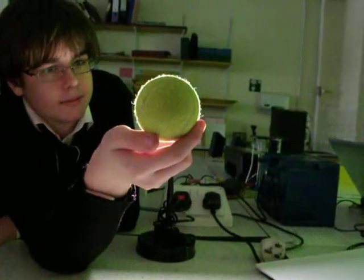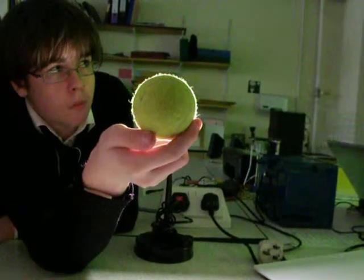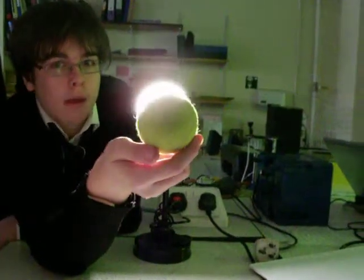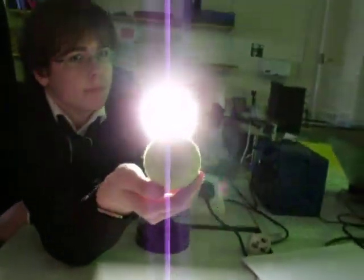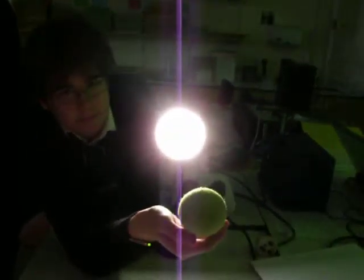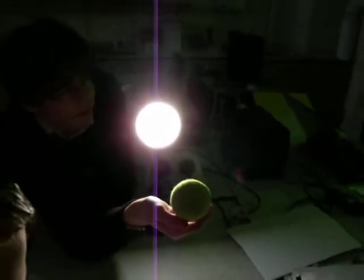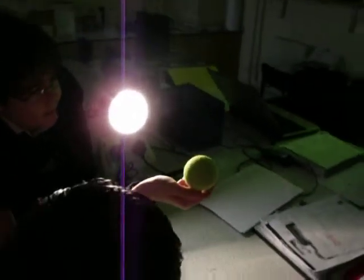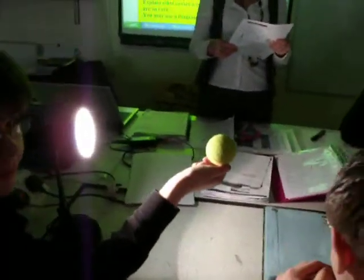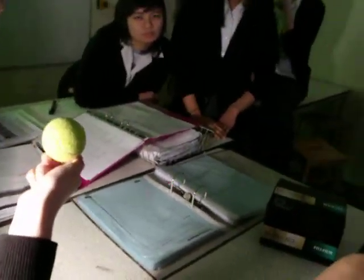Now you need to point the camera 90 degrees away from the tennis ball and begin recording. Slowly turning the camera, going across from 100 degrees through to 180 degrees, so that it gradually becomes face to face with the tennis ball, and then turns to face 90 degrees away from the other direction.